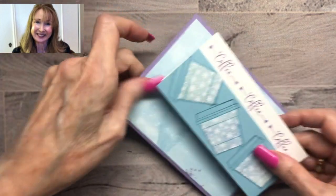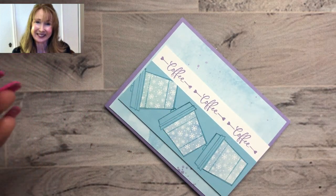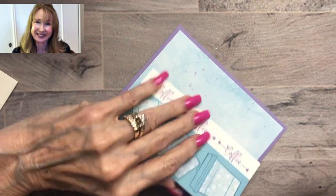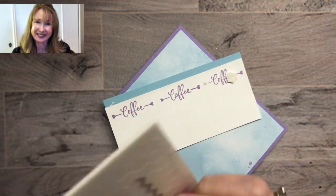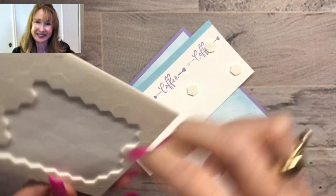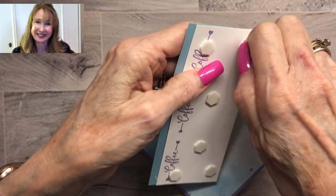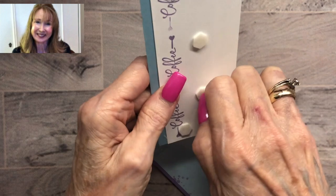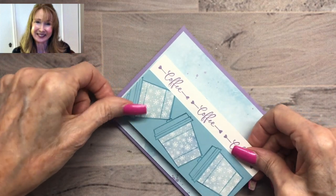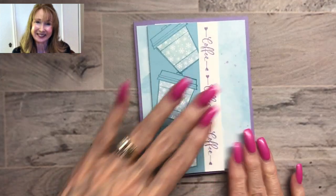Now we're ready to put this right onto our card — you can see how the splattering shows. Let me get some Stampin' Dimensionals and we will raise this up on dimensionals. There's our little mistake there, but we're not going to pay any attention to it — nobody will ever notice. And there's our card! I am really excited to give this to my friends. Just perfect, and that little splatter shows up and looks so nice.